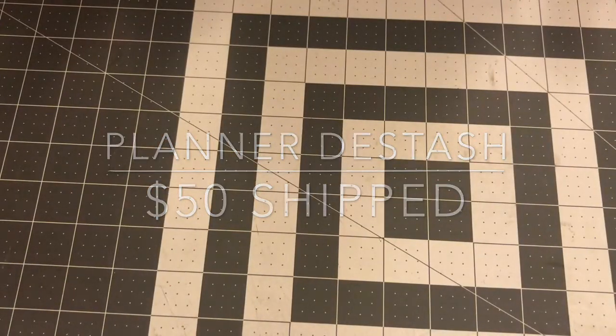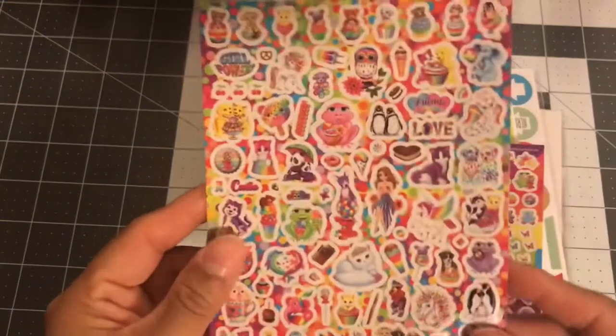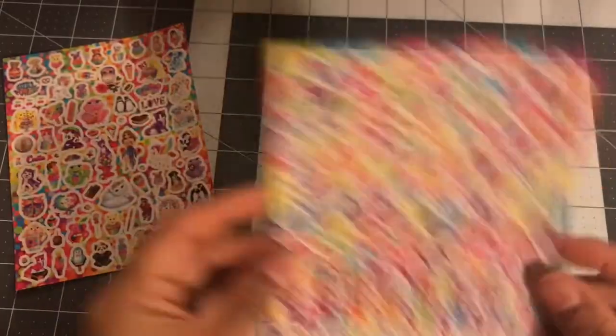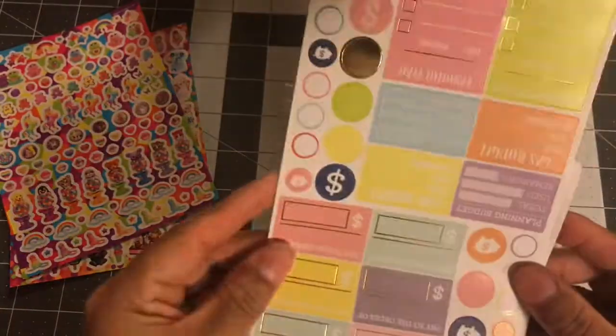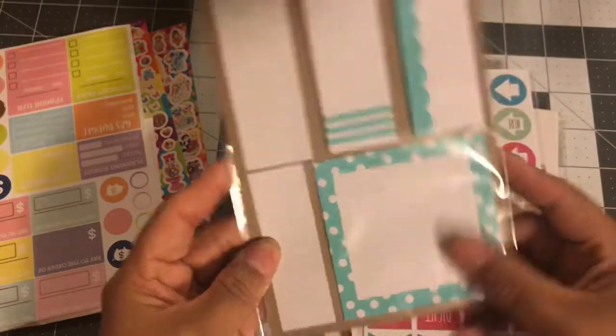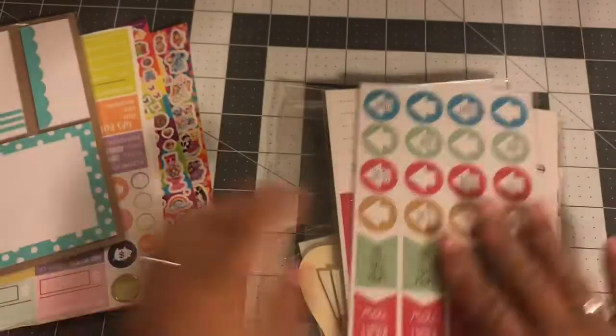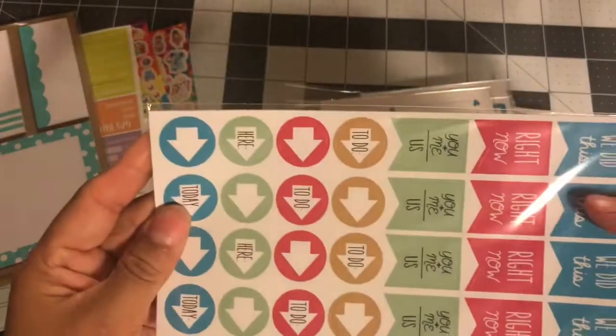Some of it is used and some of it isn't. First we're going to look at these stickers — these Lisa Frank's, two sheets of those — and some planner stickers, these are from Joanne. And some sticky notes.